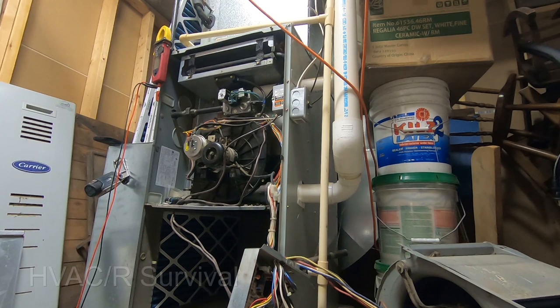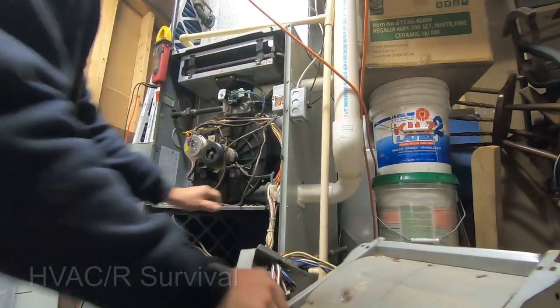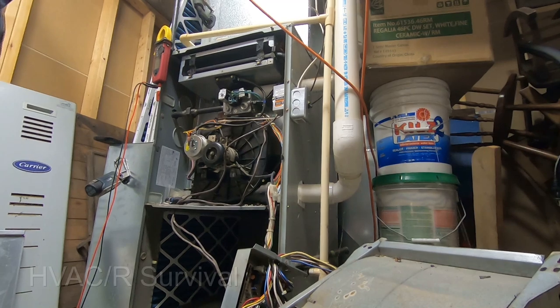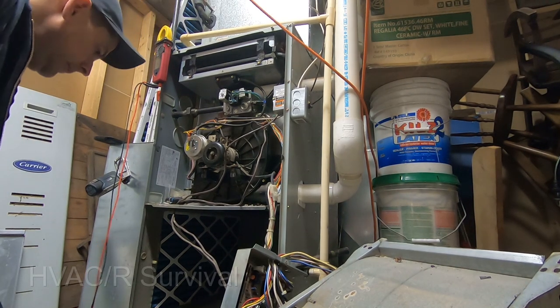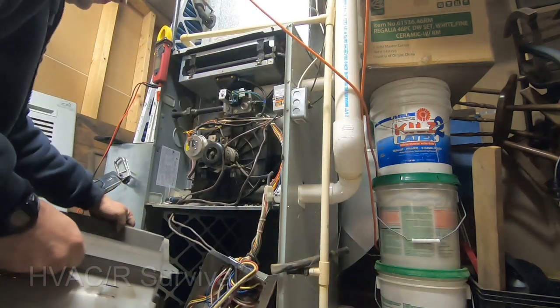We've got the model and serial numbers, so we need to contact the supplier and find out what's covered and what's not. If he has a heat pump, we're going to try to wire it up so it'll run even though it's cold outside — it'll be better than nothing, and that'll help supplement the heat. You can always add an electric heater or something like that to get by.